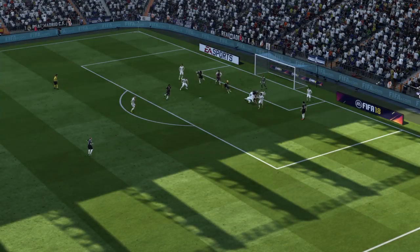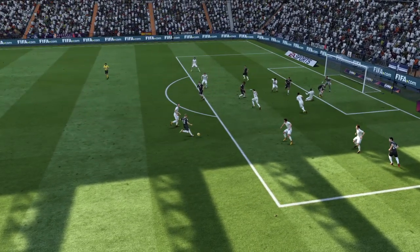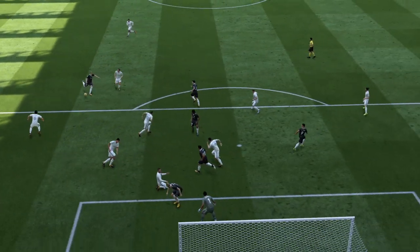It's a very good goal. I think they were a bit caught out because that's supposed to be his weaker foot, and they kind of just switched off for a moment. Look at the way he did take it. Maybe he's been working on that weaker side on the training ground.